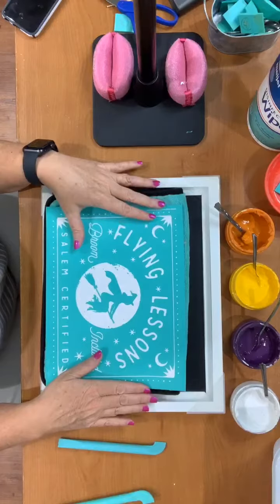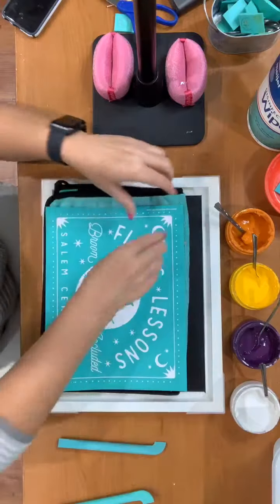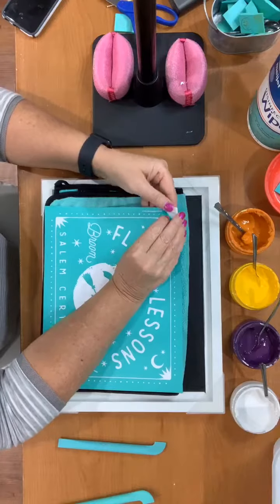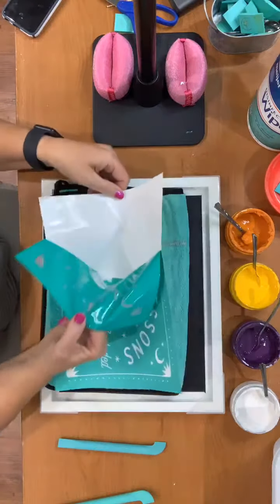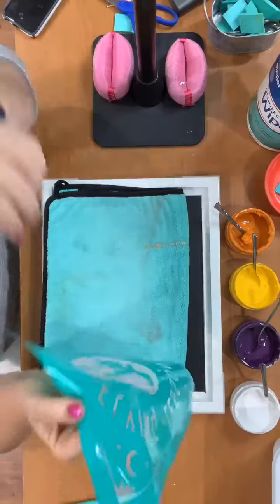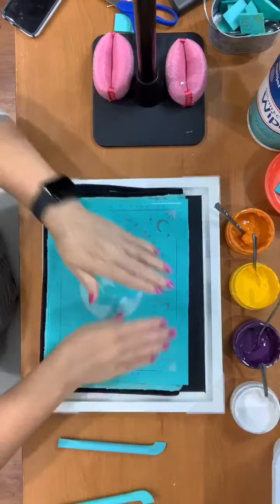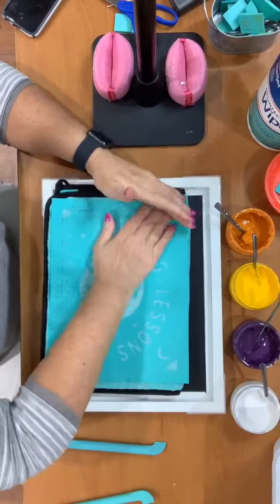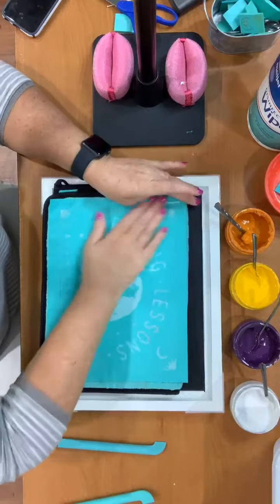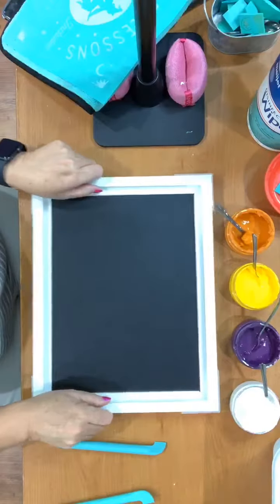Because there's a lot of detail on here, I thought it might be easier if I show you from above instead of trying to hold it up. If you have any questions or comments along the way, please write them in the comment box and I will be happy to respond back to you when I'm finished. So the first thing I'm doing is fuzzing my cloth.